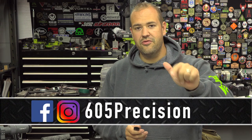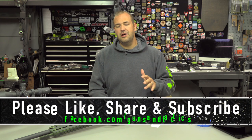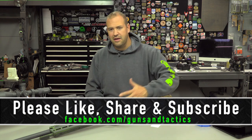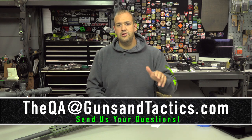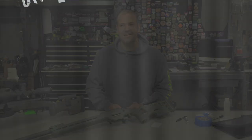I do really like these data card holders from 605 Precision — there'll be links in the description below. There are other data card holder options online too; just search for 'data card holder' or 'rifle data card holder' to find something you like. I hope you guys found this video helpful. If you like the content please like, share, and subscribe. If you have any questions — firearms related, precision rifle related, whatever — go ahead and send us an email to the address shown below at QAGunsandTactics.com to get your question entered into our end-of-month QA episode.